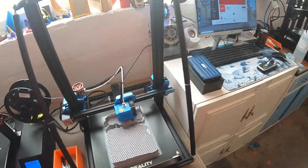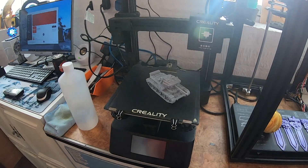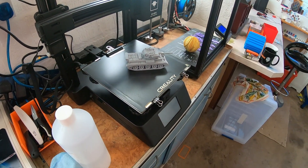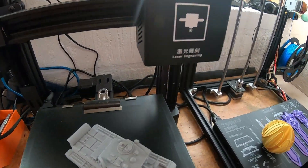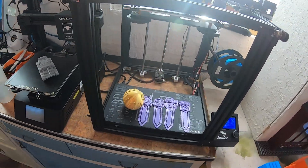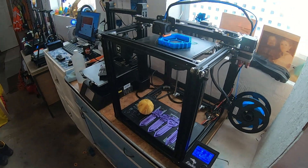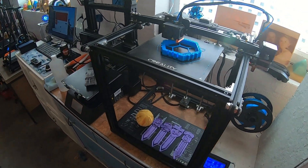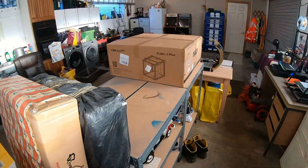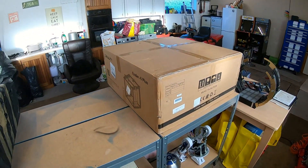Over here we have the Creality CP01. Sorry about the lighting — don't actually use this for 3D printing, it's mainly just used for laser engraving. And finally on the end here we have my very original Creality Ender 5, lovely little printer, never let me down, works every time. That's why I thought I'd upgrade to the Ender 5 Plus.